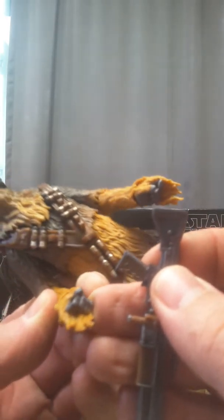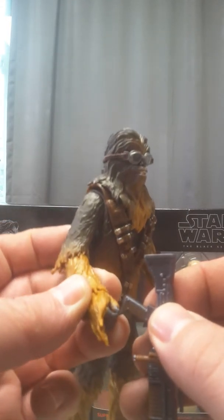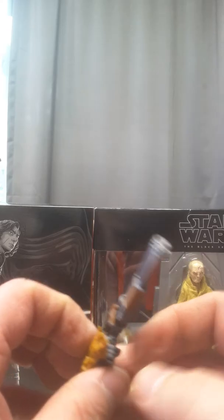He's pretty impressive. The other two Chewies I've got are also equally impressive, because he's Chewie.